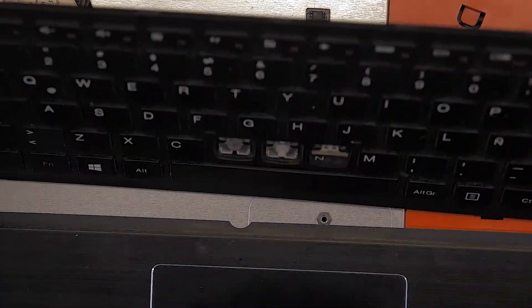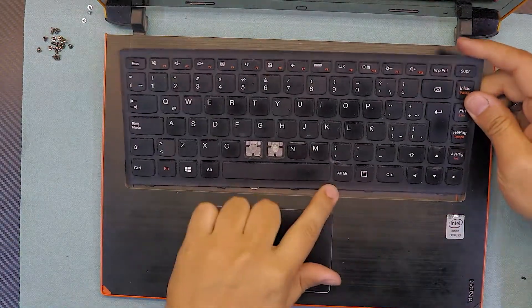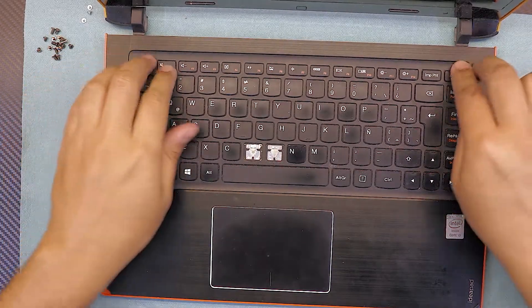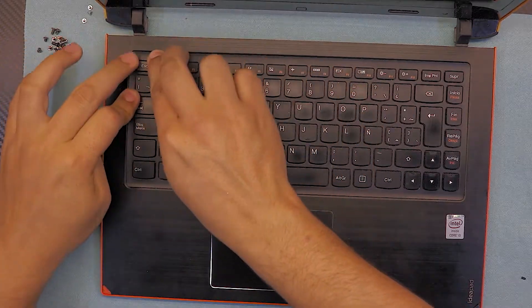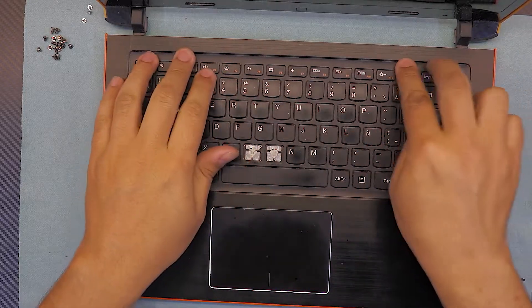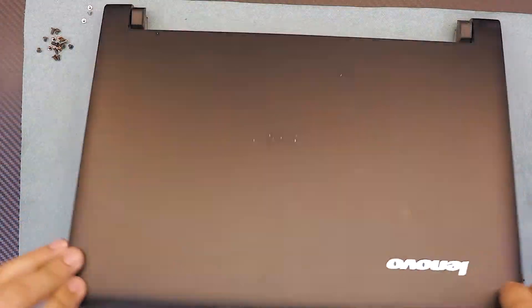Flip the keyboard over and put the bottom side down first, inward, then start pushing the top area of the keyboard downward. Once you do that, you'll hear clicking noises as it snaps in. Close the lid and flip it over.